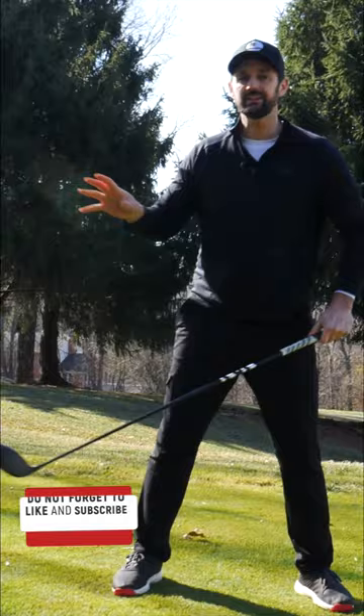Your tempo gets affected, because we're here and we kind of get stuck. What else do we do? We start thinking about very specific positions.